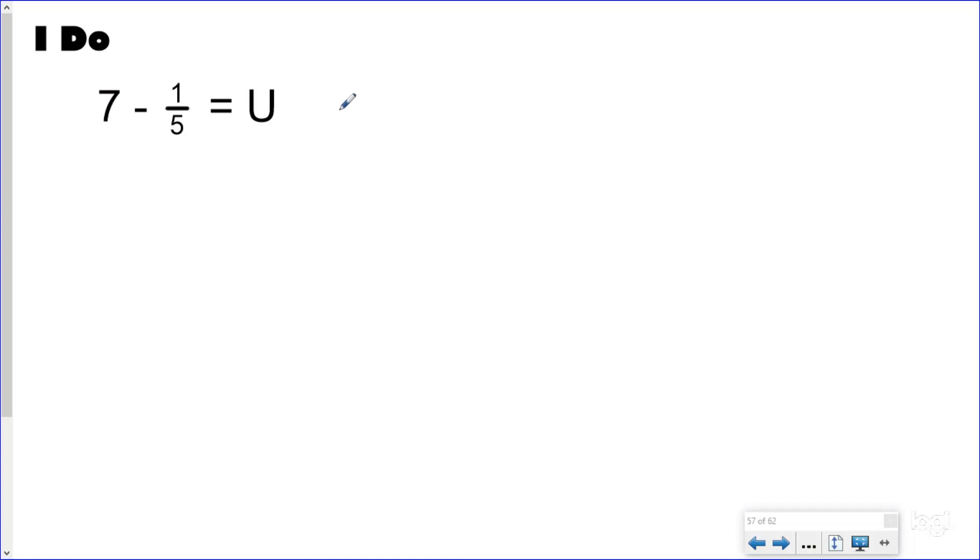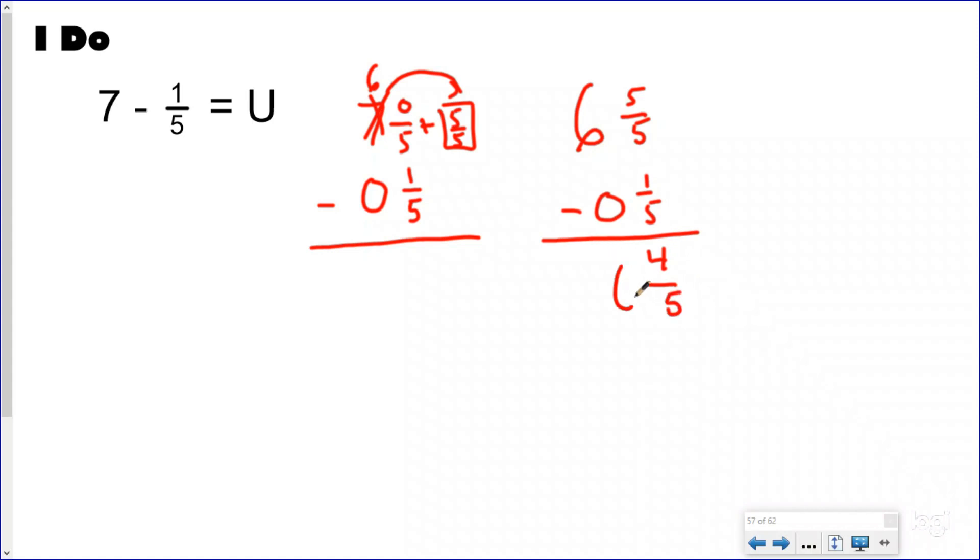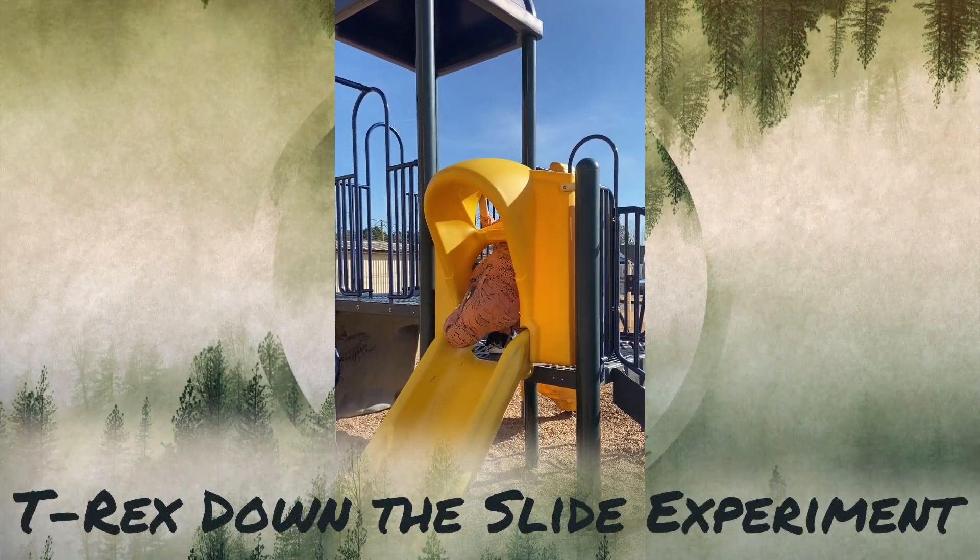I will do another one very quickly. Here I do not have a fraction, so I can just make this zero-fifths minus zero and one-fifth. I can't do zero minus one, so more on the floor — go next door and get one more. I add my plus sign because I'm getting one more. My denominator is five, which means my big one will be five over five. Now I have six and five-fifths minus zero and one-fifth. Now I can subtract and I get my answer as six and four-fifths. That was a lot easier than putting a dinosaur down a slide.